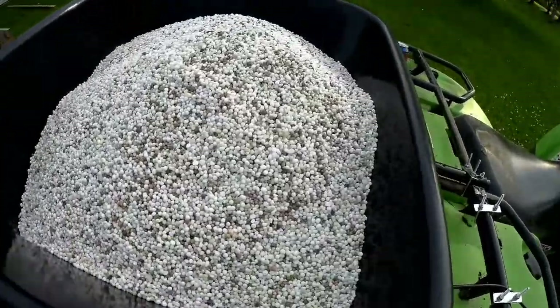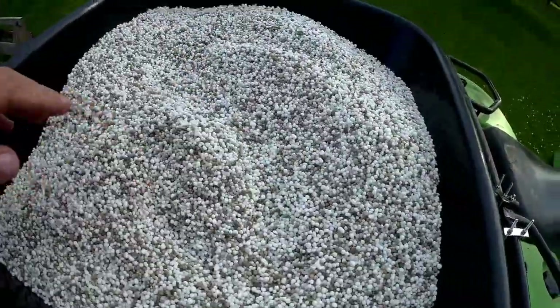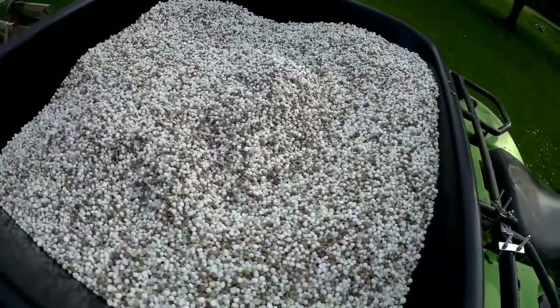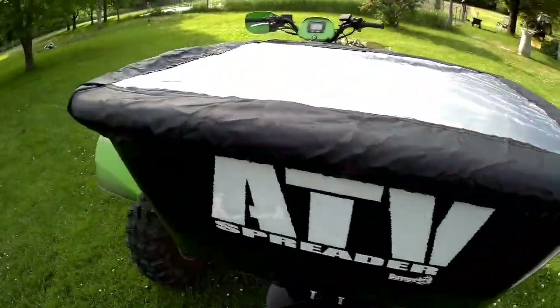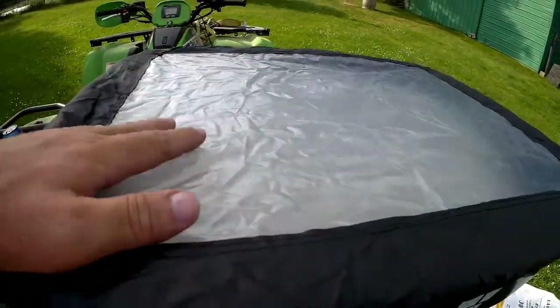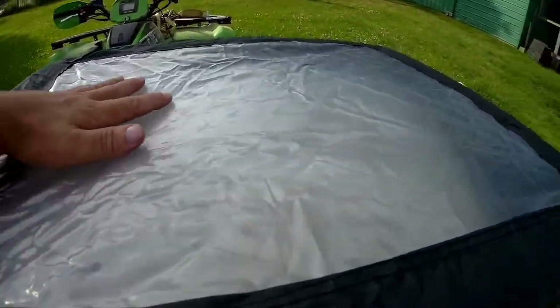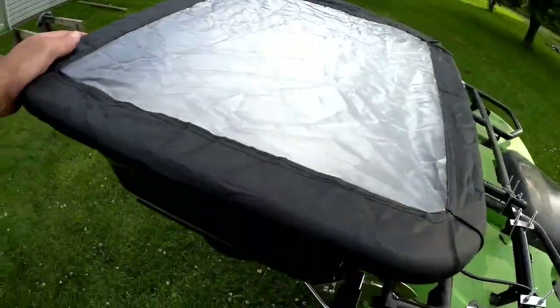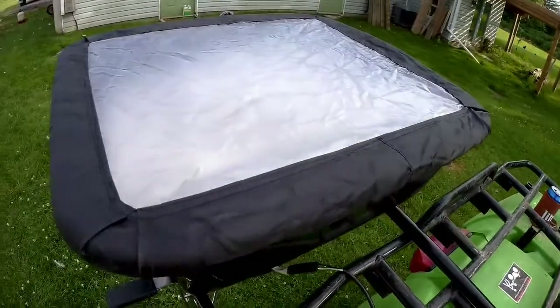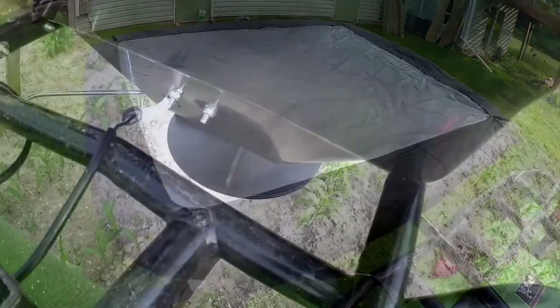I've got one full 25-kilogram bag of fertilizer in there — over 50 pounds. It also came with this little shower cap you can put on top, mostly to keep weather out if you're using salt or sand in winter. I'm going to throw it on just to help keep the product in there until I get to the corn, and that's where we're headed right now.